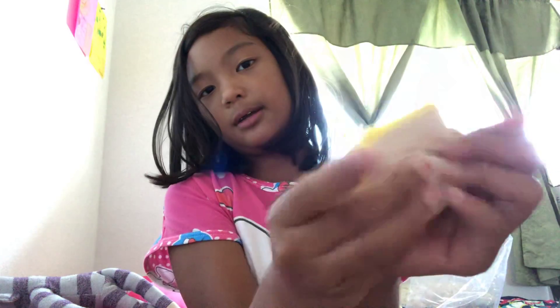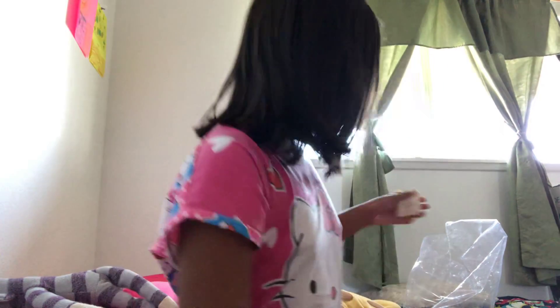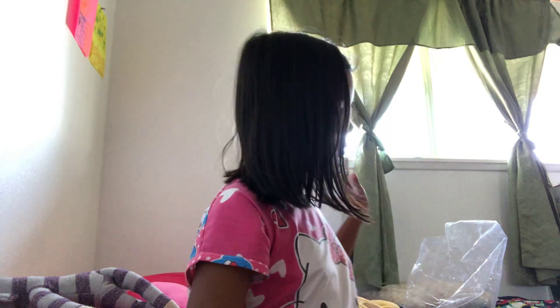I don't know what this is but I think it's like a bread squishy. I have like tons of squishies — I gave one to my sister so I have 19 now. I used to have 20.